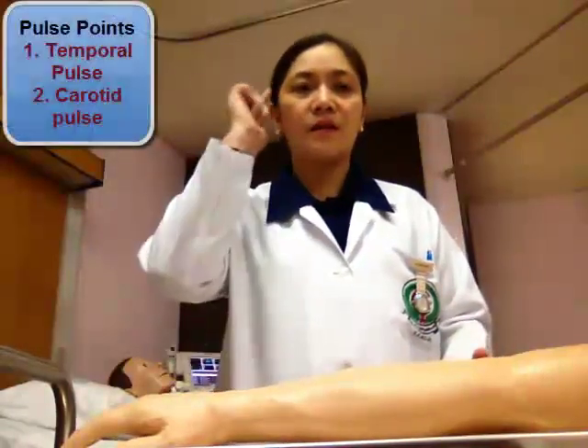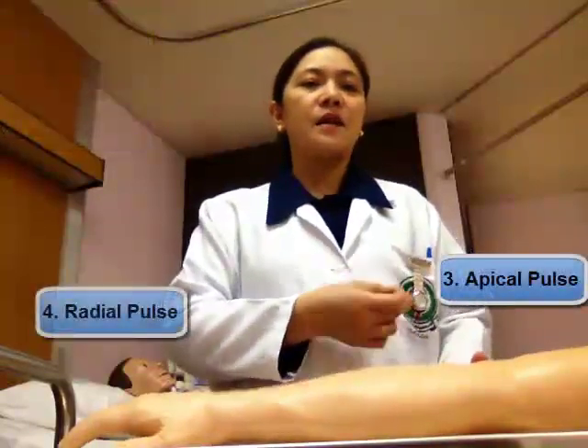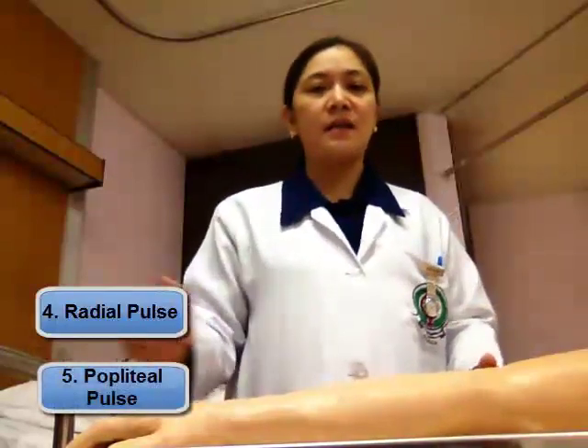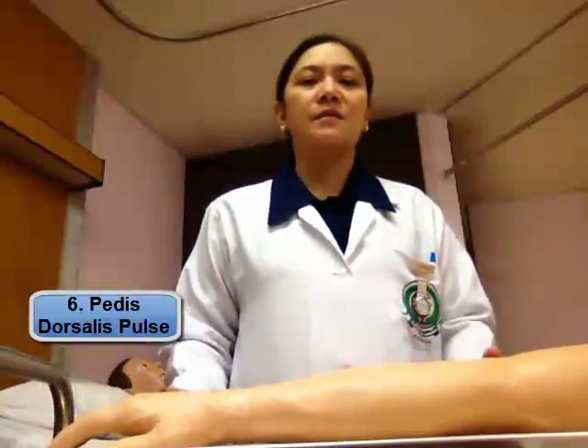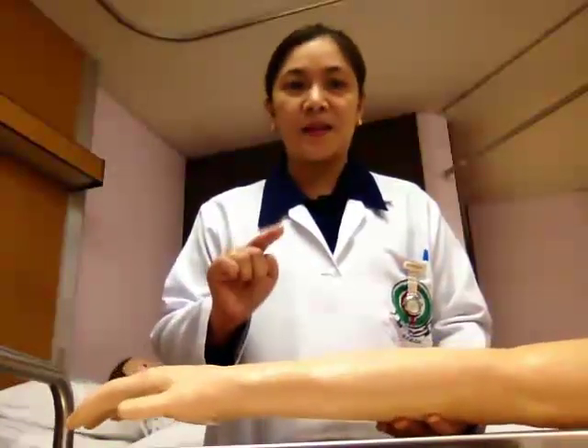Actually, there are lots of pulse points in our body — these are the temporal pulse, the carotid pulse, the apical pulse, the radial pulse, the popliteal pulse, the dorsalis pedis pulse, and the posterior tibial pulse. But this time I'm going to show you how to take the radial pulse.